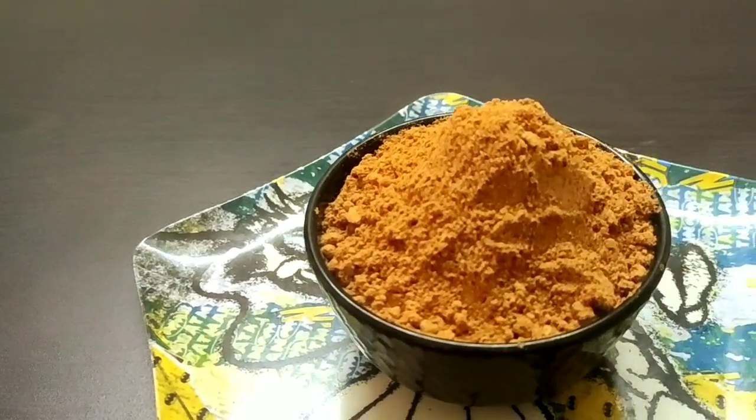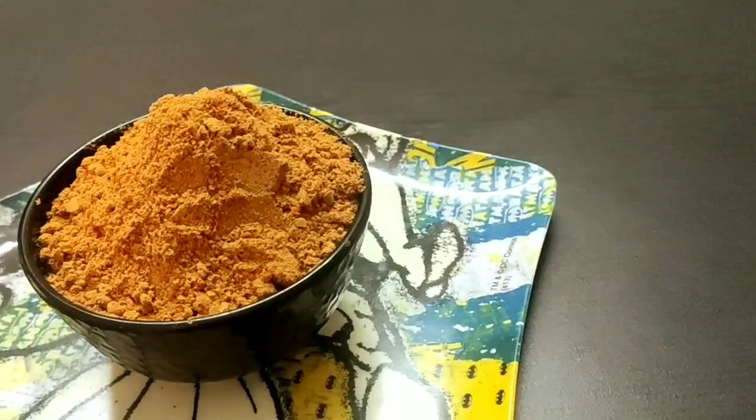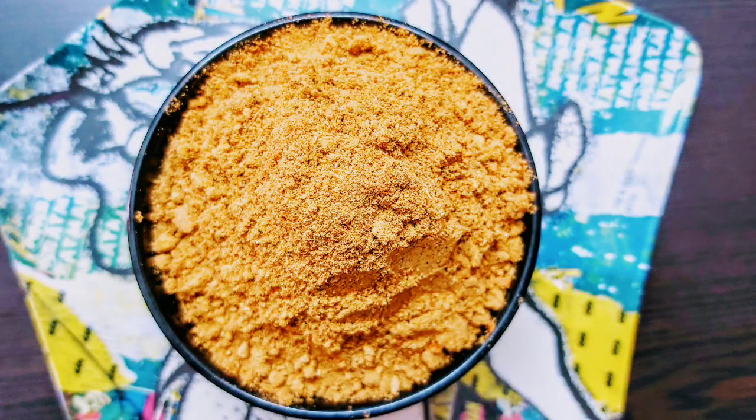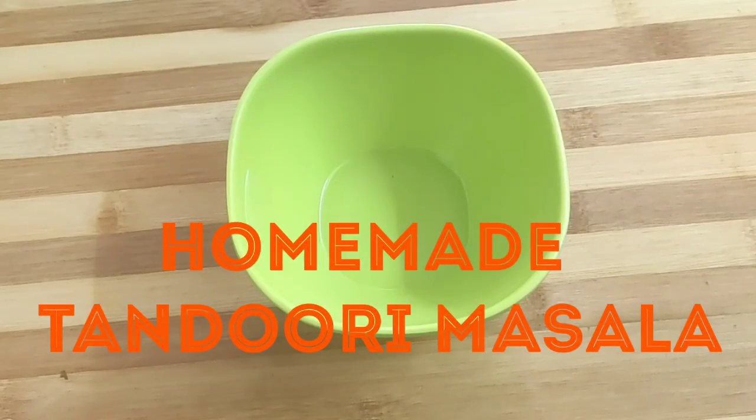Hello and welcome to Continental Desi Kitchen. In today's video I'm going to show how to make homemade tandoori masala, which will add magic to your tandoori items. As it is homemade, it is far more hygienic than the packeted ones, as it is free of artificial colors and preservatives. So let's get started — first take a medium size bowl.